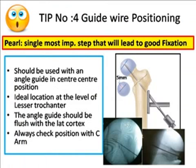Tip number four is guide wire positioning. Remember, this is the single most important step that will decide whether you achieve good fixation and a good outcome. Use a radiolucent guide if possible, or an angle guide which is flush to the lateral cortex. Always check the position on C-arm before you finalize.